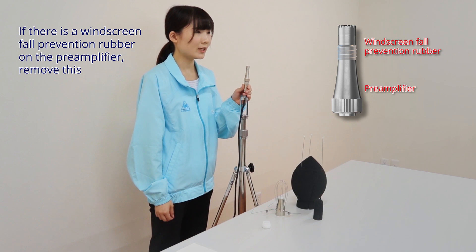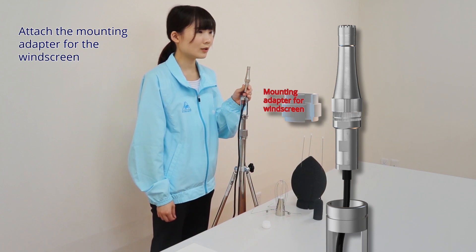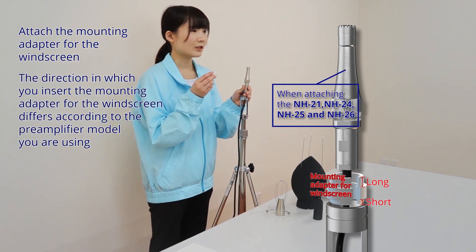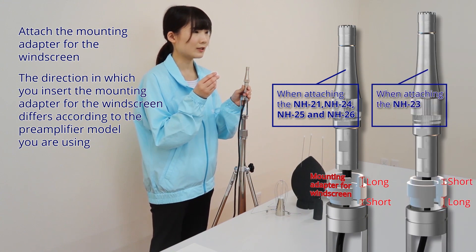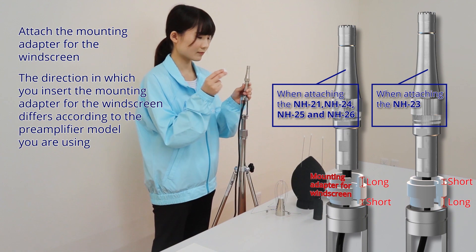If there is a windscreen fall prevention rubber on the pre-amplifier, remove this. Attach the mounting adapter for the windscreen. The direction in which you insert the mounting adapter for the windscreen differs according to the pre-amplifier model you are using.